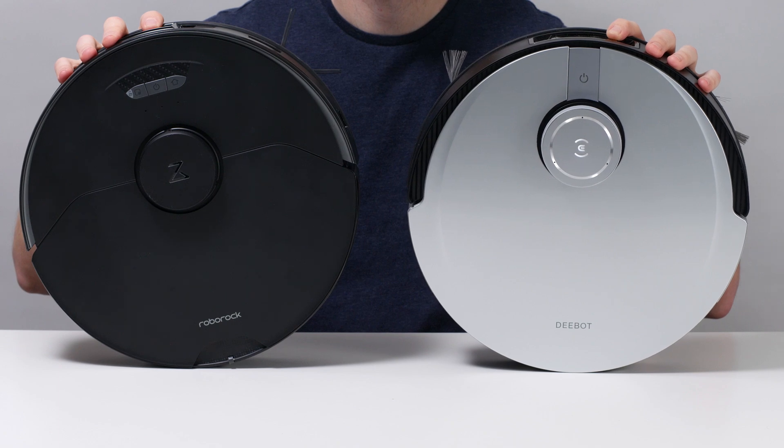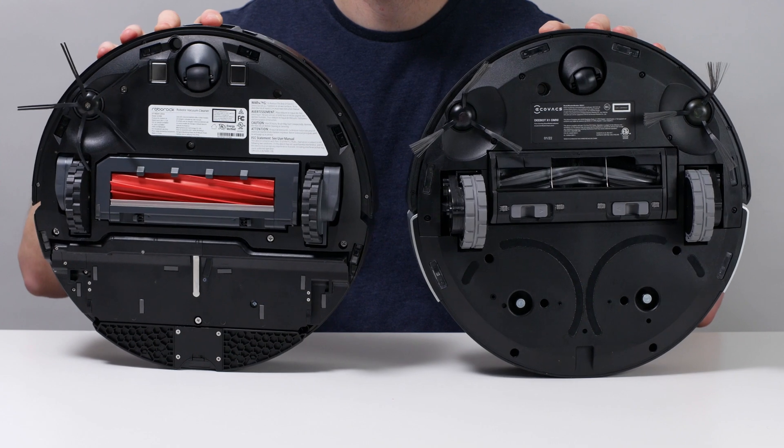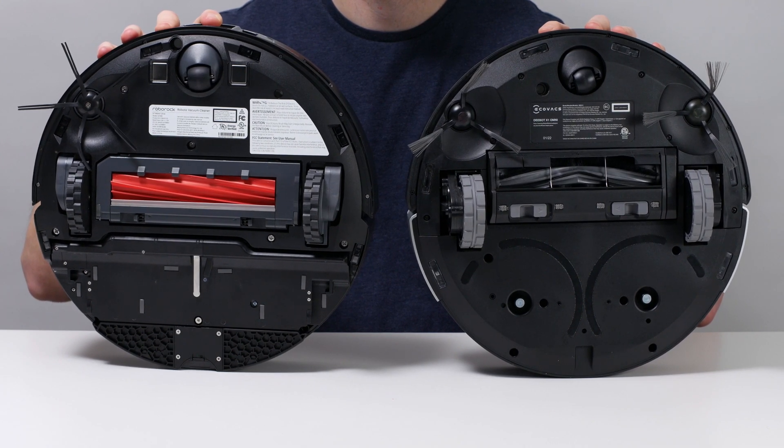See the description of this video for buy links for these robots and for the latest updated list of all the robot vacuums we recommend. Thank you for watching.